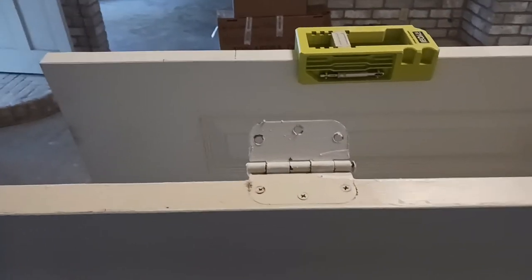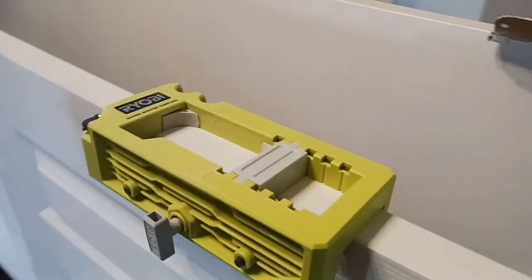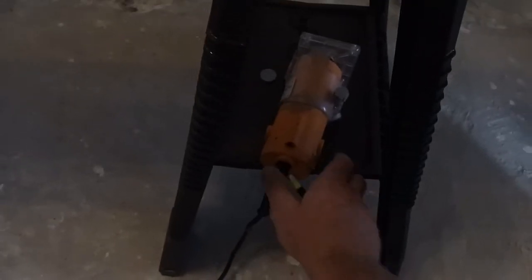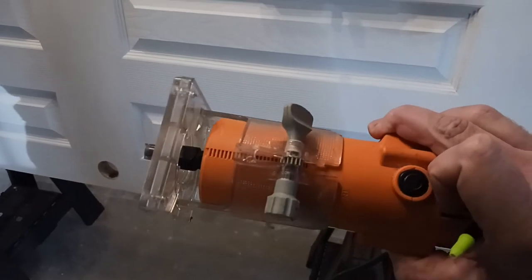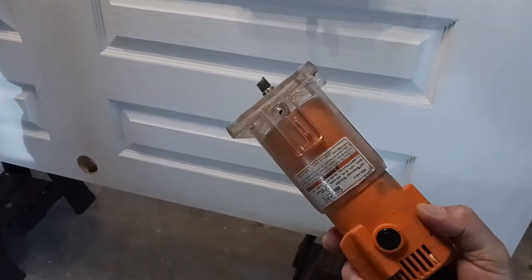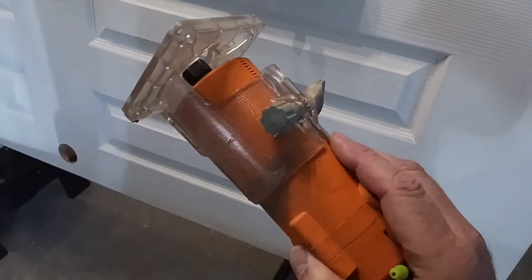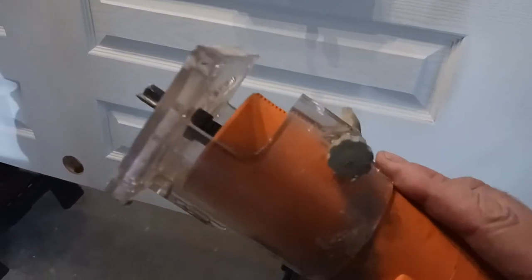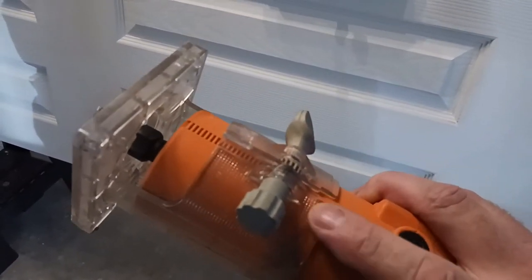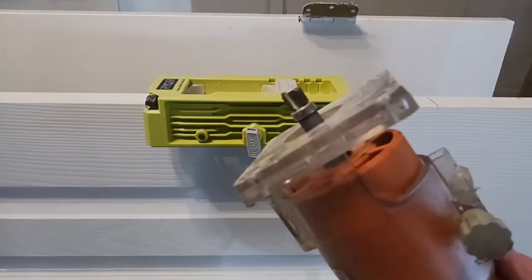Next we're going to route out the hinge mortise — we'll set the router in the jig. Here's the router I'm using: this is an old Chicago router from Harbor Freight, an older model. I'll put a link in the description box below. I haven't had any problems with it. It has an adjustable height where you can move it up and down, and this kit comes with the router bit you see right there.